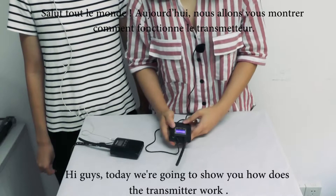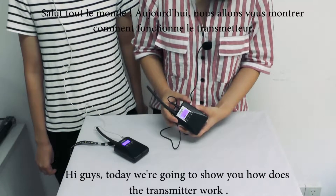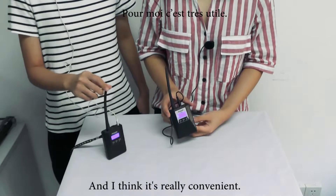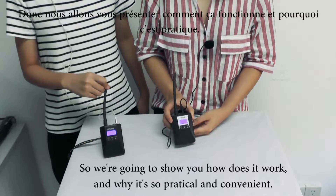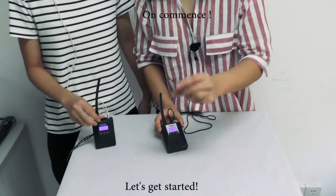Hi guys, today we're going to show you how the transmitter and the receiver work. This really helps us a lot in our daily work and it's really convenient. We're going to show you how it works and why it's so practical and convenient. Let's get started.